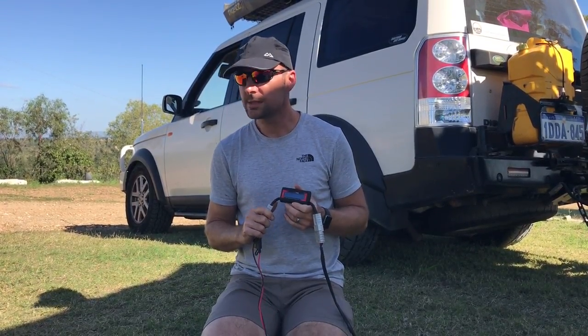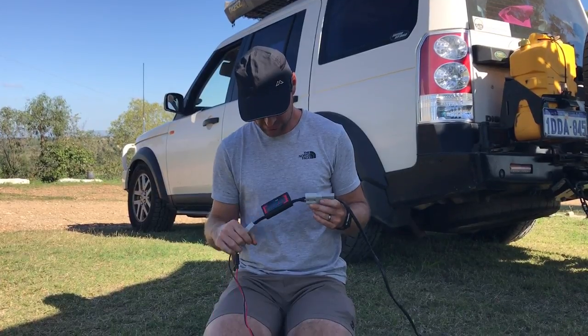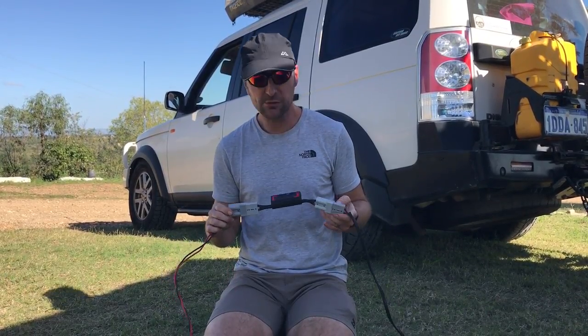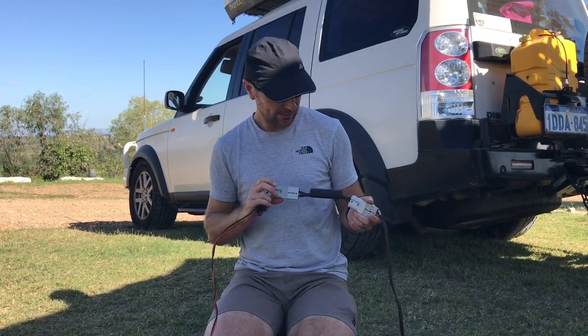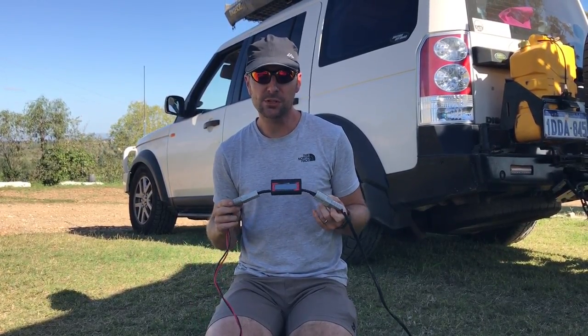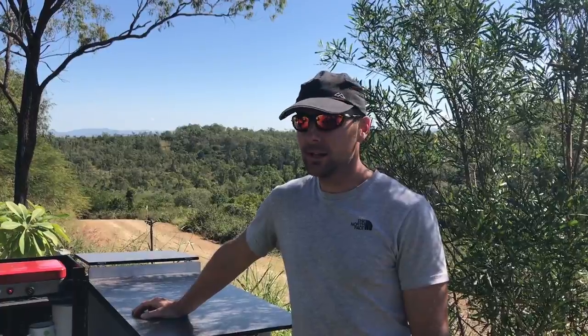If you're interested in seeing what output you're getting from your solar panel, this works really well. It doesn't have to be a solar panel — you can use this for measuring watts across whichever circuit you want. It's a nice bit of kit from Kickass at australiandirect.com.au. If you liked our video, please subscribe at funfitadventure.com for our weekly newsletter, or follow us on Facebook, YouTube, and Instagram.